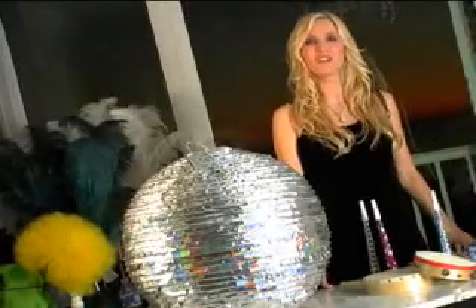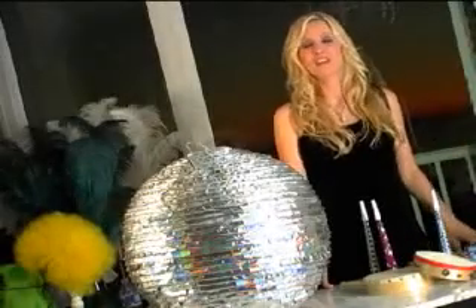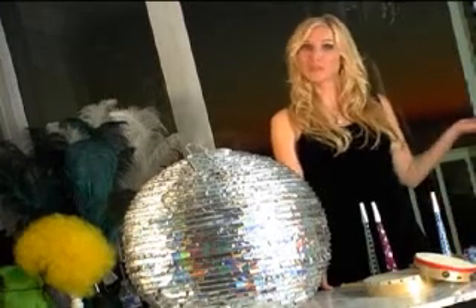Hi, I'm Ilana Varone, the GetSocialehow.com expert, and I'm here to show you how to stuff a New Year's Eve piñata.